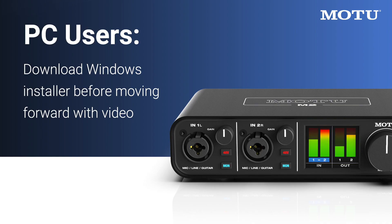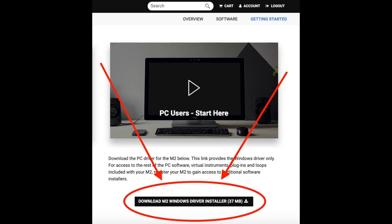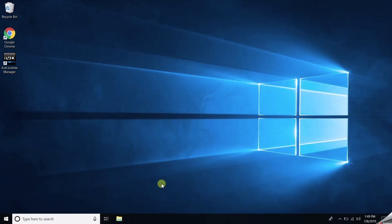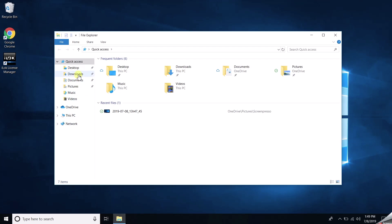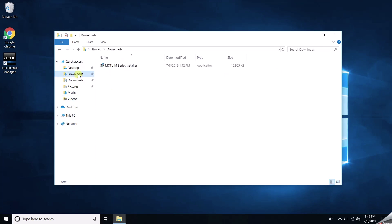Before you get started with your M-Series unit, you'll need to install the M-Series driver and control panel on your PC. The download link is right below this video. It is best to install the driver before connecting the M-Series unit to your PC. After the download completes, find the MOTU M-Series Installer.exe file in your downloads location.